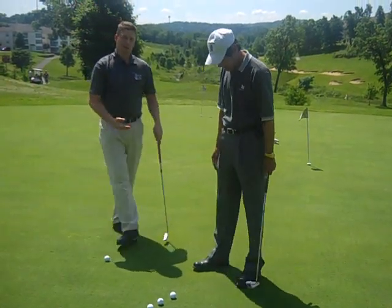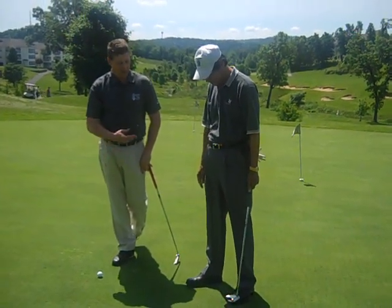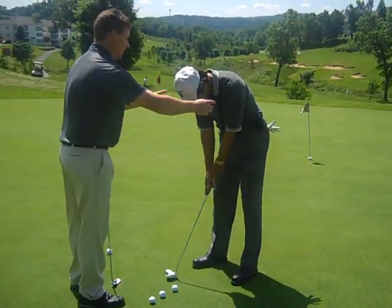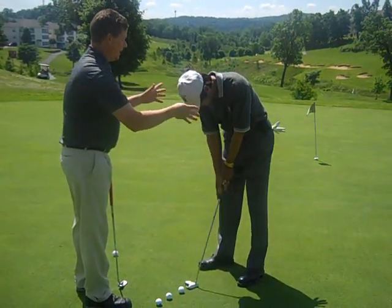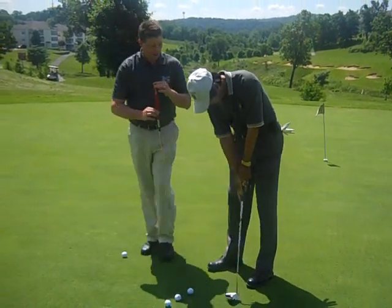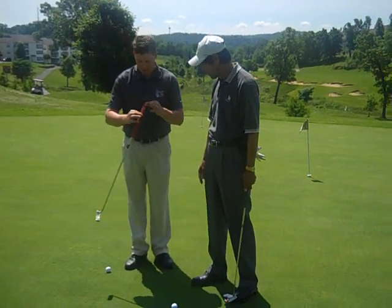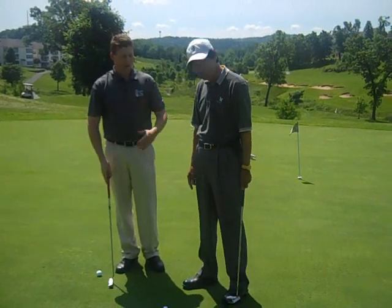Next thing we're going to cover is we want to make sure that Soji's got a pendulum stroke in his putting stroke. Go ahead and just take a couple of swings without hitting the ball. Soji does this really well. Notice that Soji's arms are basically the only things moving here in his putting stroke — his legs and back and the rest of his body is perfectly still, just like on a pendulum of a clock. That pendulum is going to be the exact same back and through until you come up and move the back of the clock, and then you're going to get some movement that you don't want.